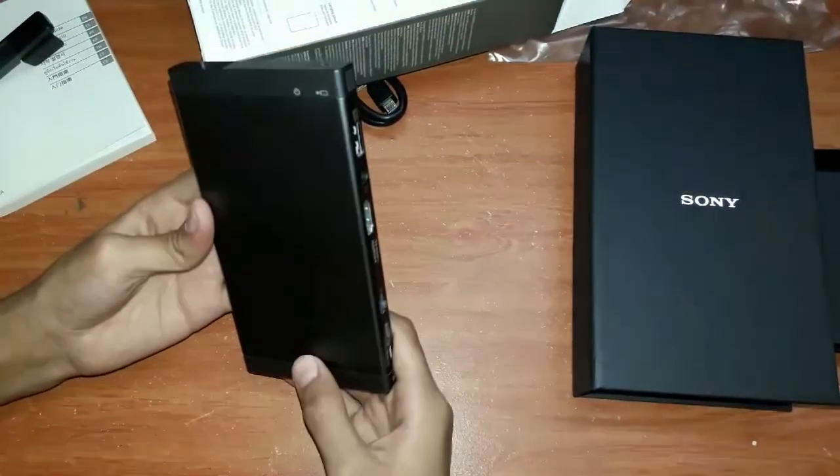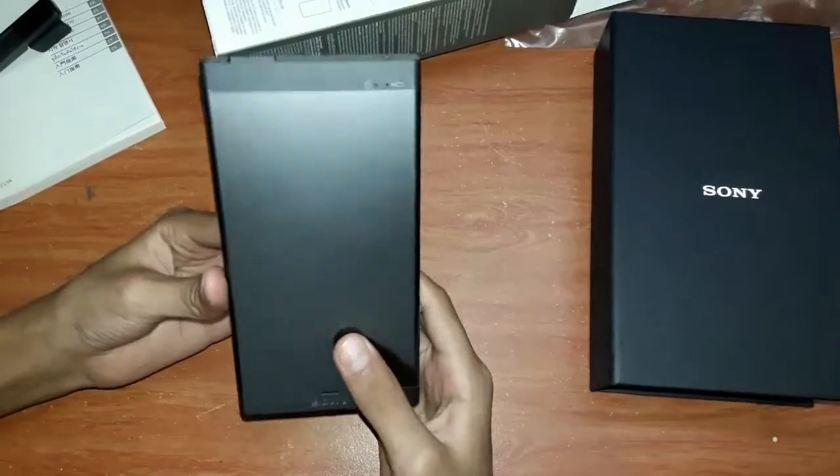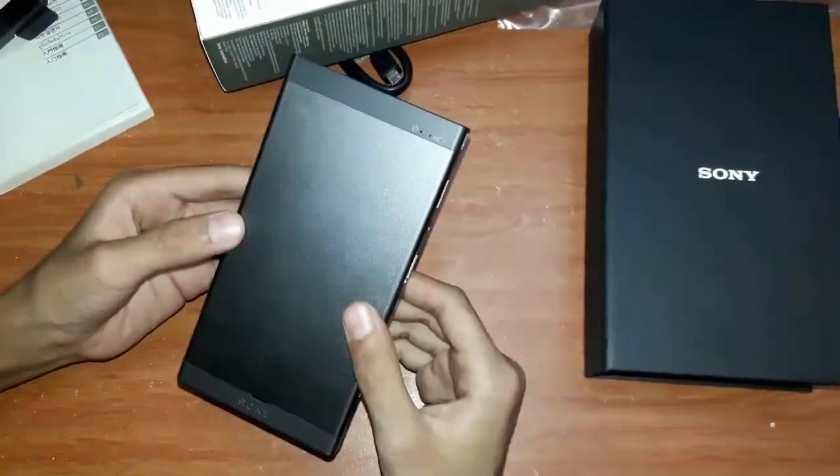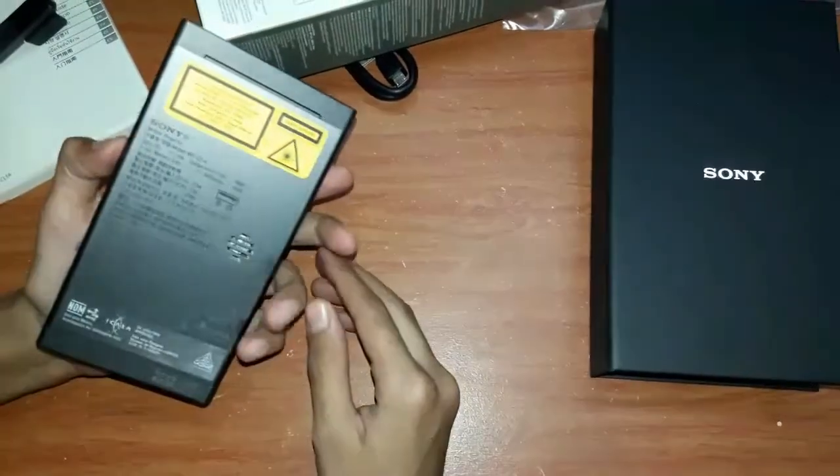This also has an inbuilt speaker. This is the best travel companion — we can take it wherever you want and it is pocket size. We can connect to any mobile phone.